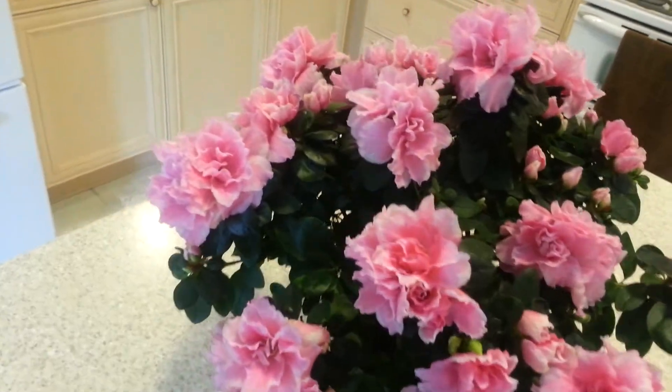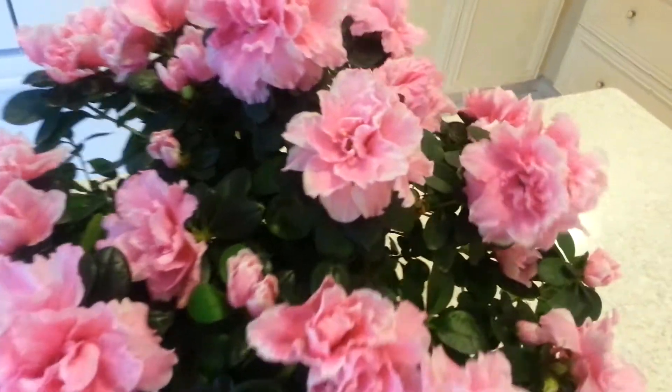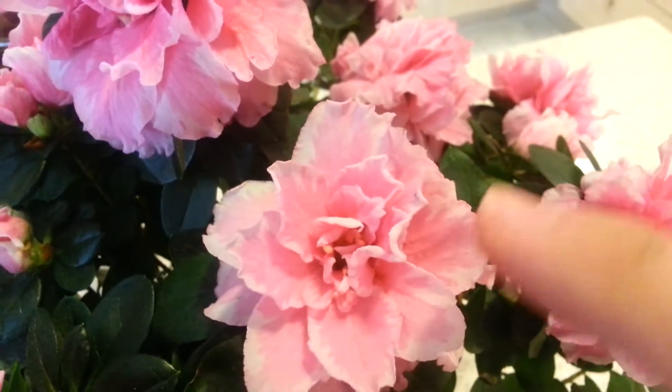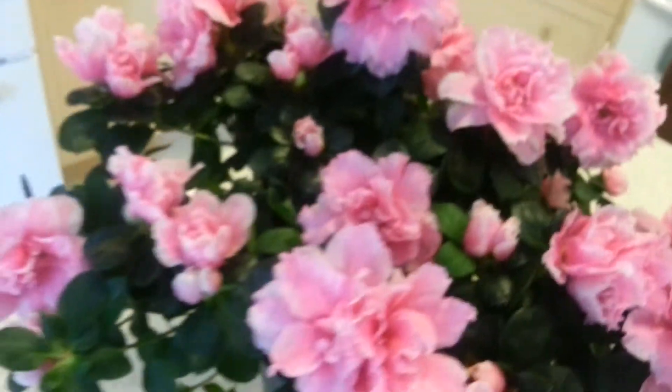So yeah, just wanted to give a quick video of this plant. I love how it has different bloom colors. See that? It's like pink in the middle and white on the outside. It's very nice, very beautiful.